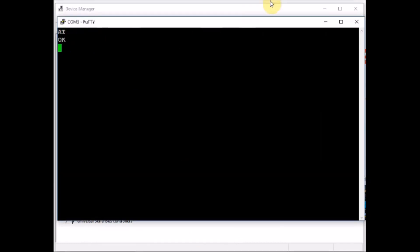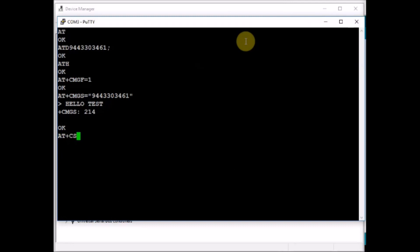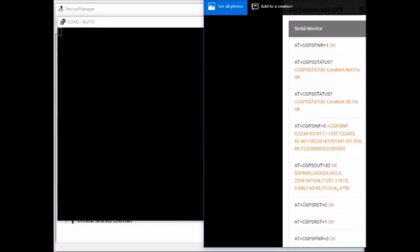If you type AT, the SIM808 will respond with OK. ATD command dials a number and ATH hangs the call. To send SMS, you set the text mode using AT+CMGF=1 and AT+CMGS equal to the phone number. After that you get a greater-than symbol, then you type in the message and type Control-Z to send the SMS. All these GSM related commands are similar to the ones of the SIM800 or SIM900. If you get an empty message, then use the parameter AT+CSMP. This parameter has to be set before setting text mode if you get blank SMS.